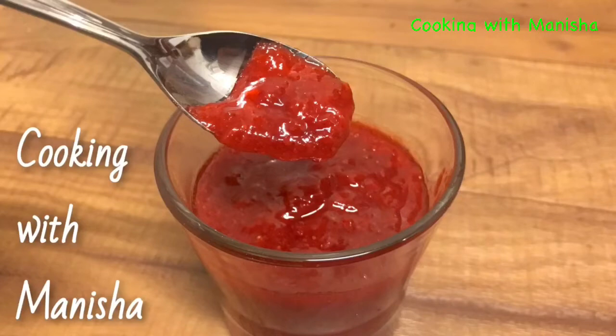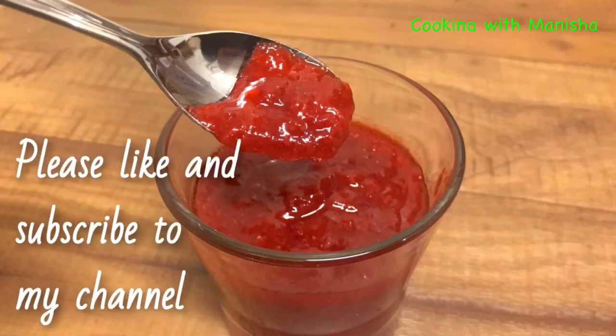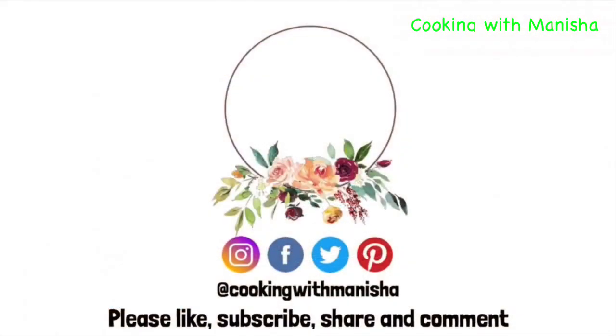If you like my strawberry jam recipe, please like and subscribe to my channel and click the notification bell. Don't forget to share with your friends and family. Also check out my social media and other videos. Bye.